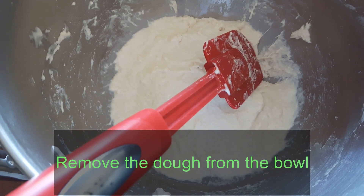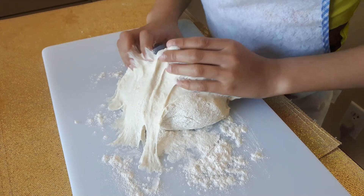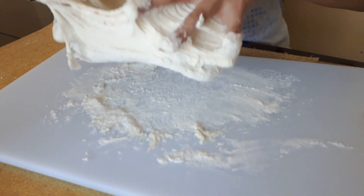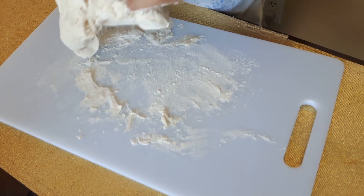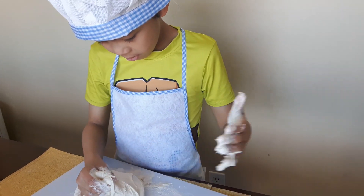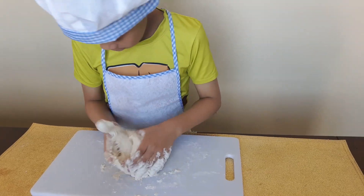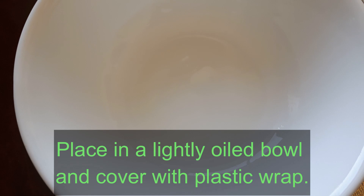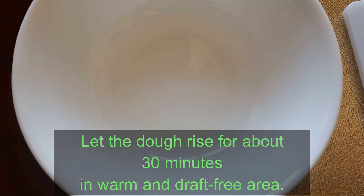Remove the dough from the bowl and knead for a few minutes on a floured surface to prevent sticking. Place in a lightly oiled bowl and cover with plastic wrap. Let the dough rise for about 30 minutes, then punch down to release the air.